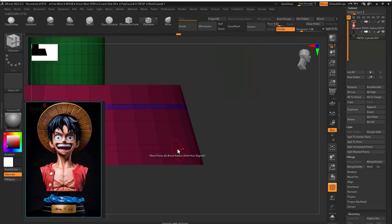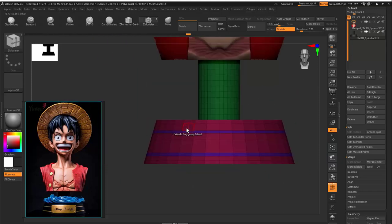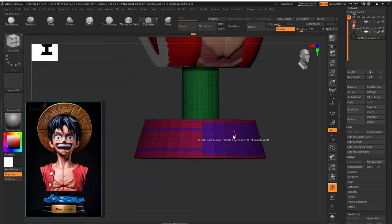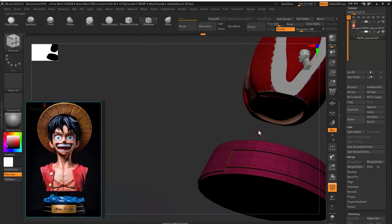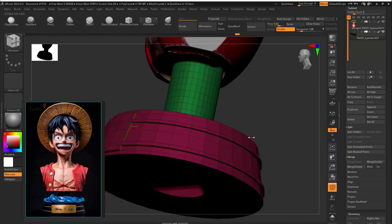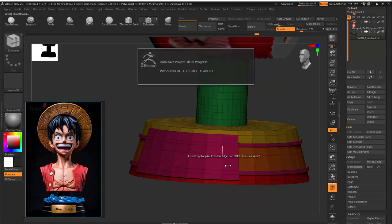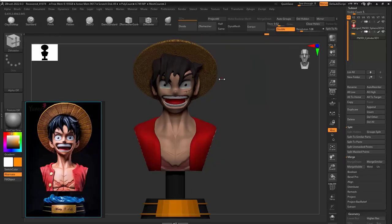Something is wrong with my recorder so I keep losing some data, sorry for that. Now I wanted to paint the extruded parts. Since the extruded ones and the bottom are the same polygroup I want to separate them. Once I did that I can paint the golden color for the plate.